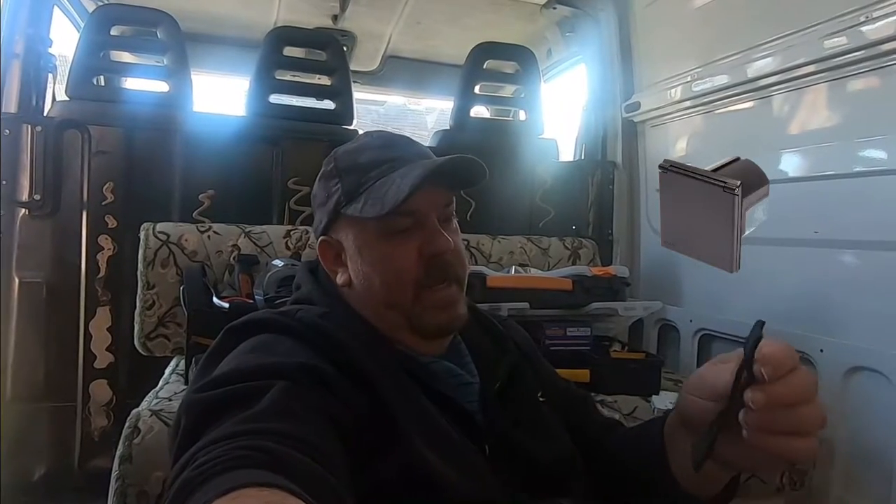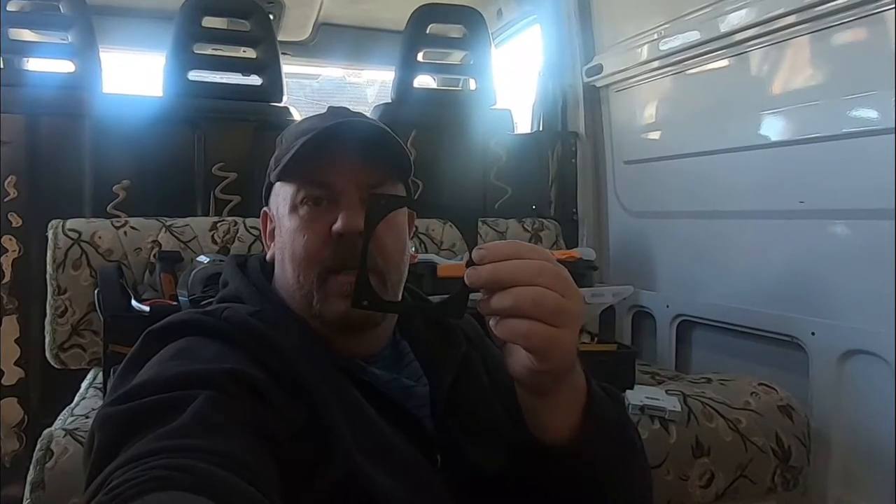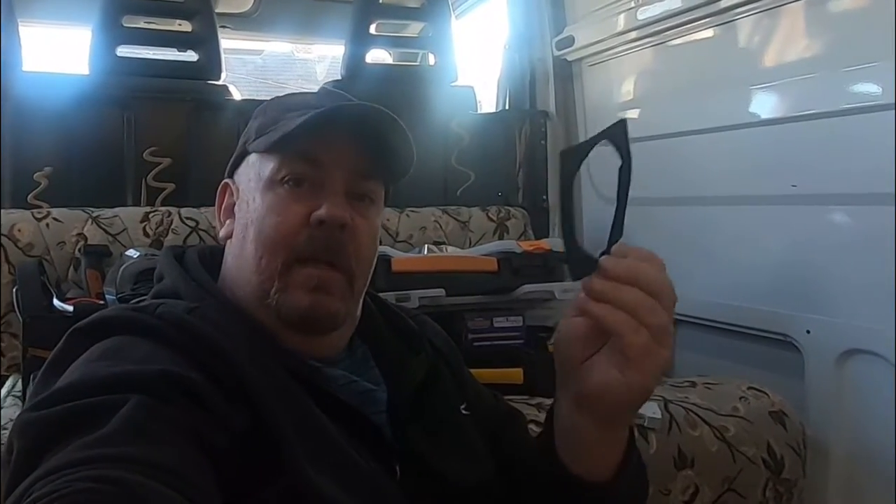I've just received my 240 input socket from eBay — it costs 11 pound and with it you get a gasket to seal it with. I won't be using this; I'll be using sticker flex, but this can be used as a template to cut the hole out in the van. I'll show you now.